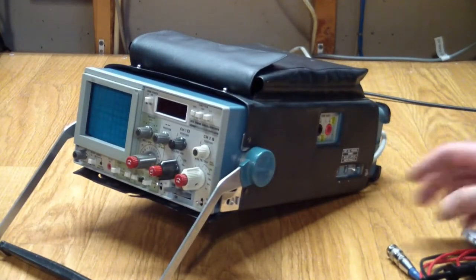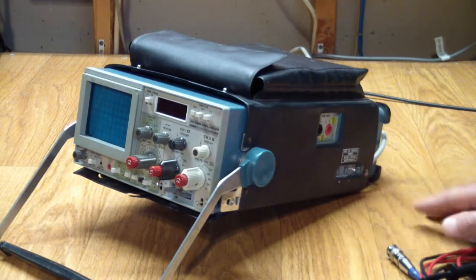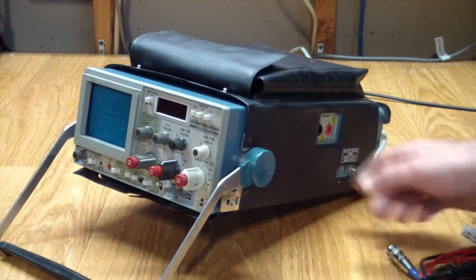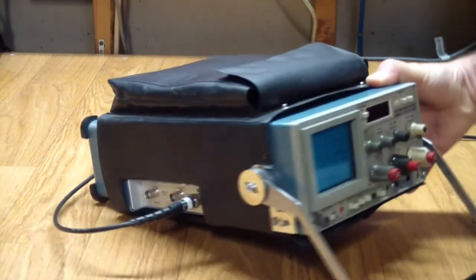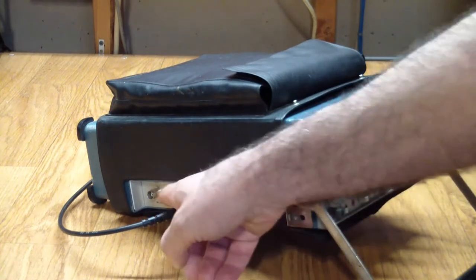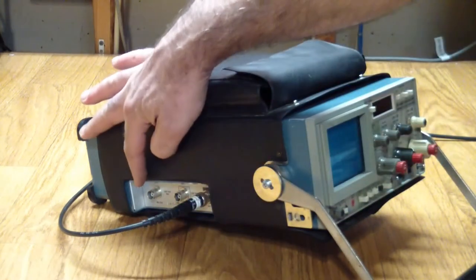The DMM inputs are on the side over here, and this is the external DC input and a ground connection. On the other side it has external channel 1, channel 2, and trigger input.